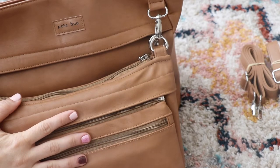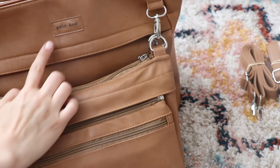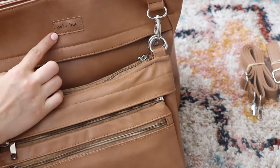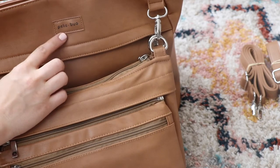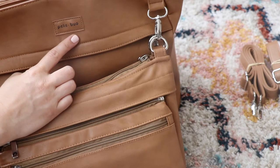Hey guys, it's Jess from Arts and Motherhood and today I'm really excited to show you this new brand. Now I know a lot of people when they first see this want to say peekaboo, but actually this is short for little owl.